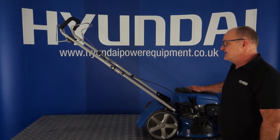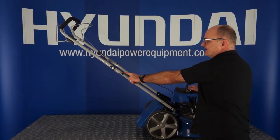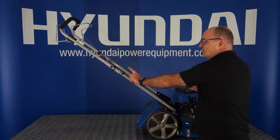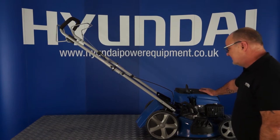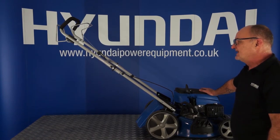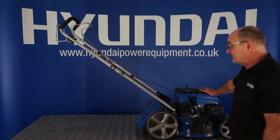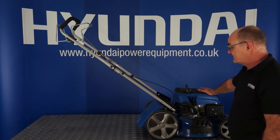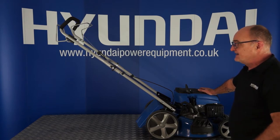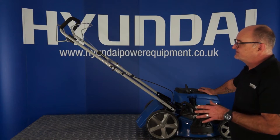A little job that needs to be done is for the pull starter handle to be fed into the little pigtail loop here. I'll give you a close-up shot on how you thread it through this hole, but a little safety thing I would advise is to remove the spark plug cap. That will mean there's absolutely no chance of the lawnmower starting. It's useful to know how to do this because if you were changing the blade and rotated it whilst loosening the nut, there is absolutely no chance that the lawnmower can start if you've removed the spark plug cap.